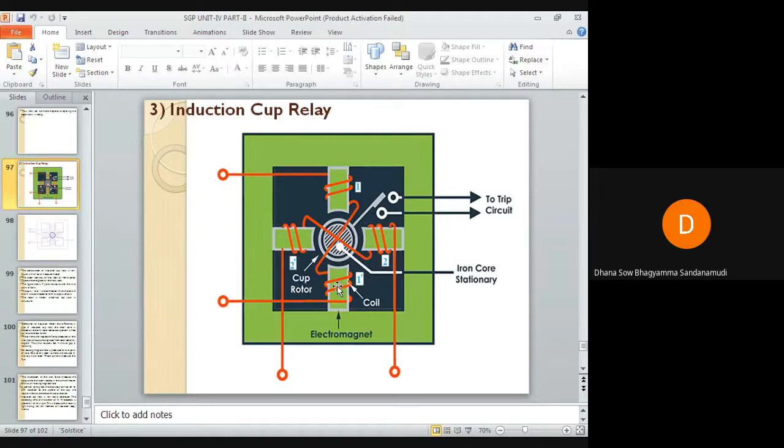Depending on the location of the relay, some faults develop very slowly and take longer time to become severe. The timing of operation of the relay can be adjusted according to the type of fault. Various shapes of time-current characteristics can be obtained. That completes the operation of the induction cup type relay.